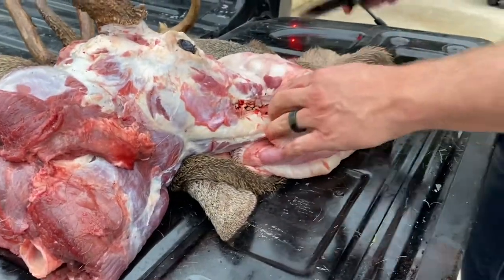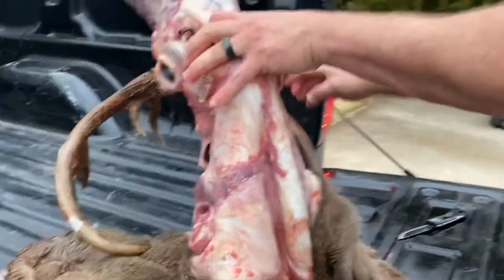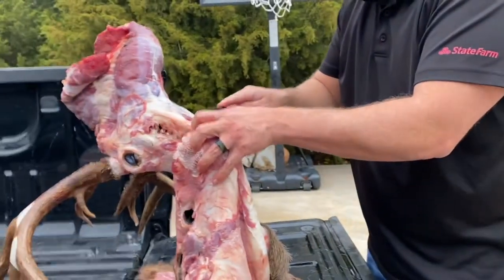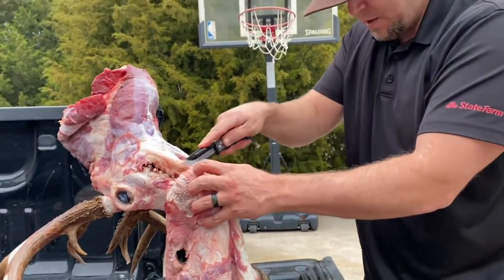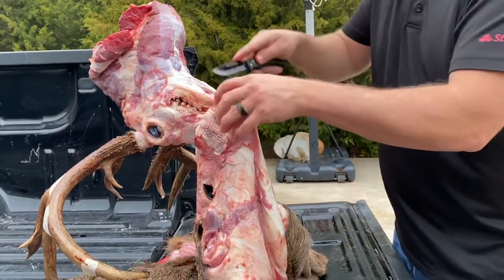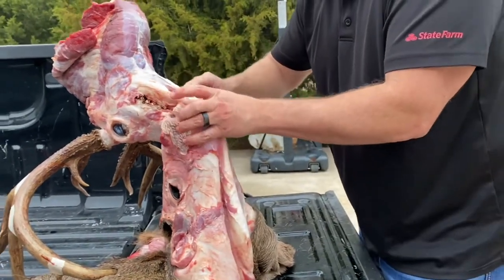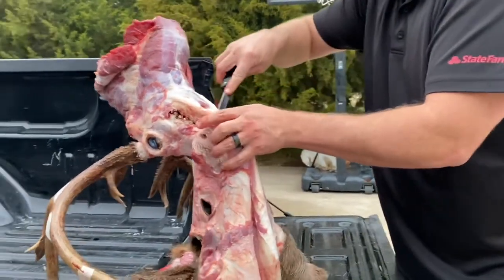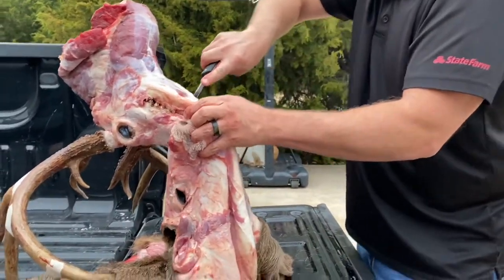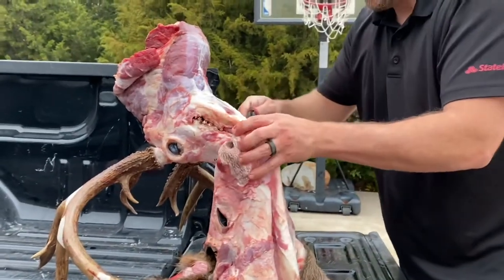The knife is getting a little dull, which is actually okay. Some people will probably laugh at this, but I actually think an ultra-sharp brand-new knife is really not ideal for this because it's really easy to nick the hide. Like with skinny coyote pelts and bobcats — it's really easy to put holes in that hide with a crazy sharp knife. I know that sounds counterproductive, but it's true.